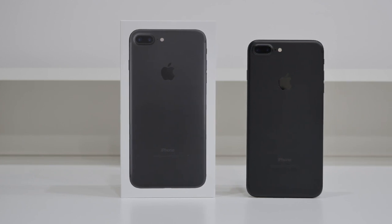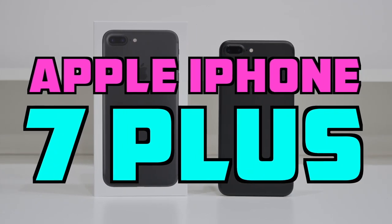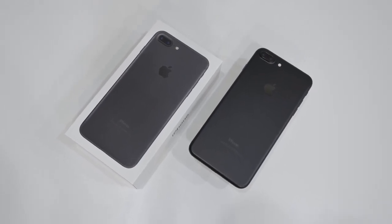What's up guys, it's Janet from Unlocking Universe and today I will be unlocking the iPhone 7 Plus so you can use it with any GSM carrier in the world. This process is exactly the same for the iPhone 7 as well, so it doesn't matter which country you purchase the phone from.